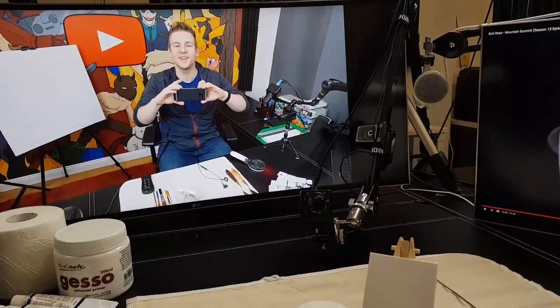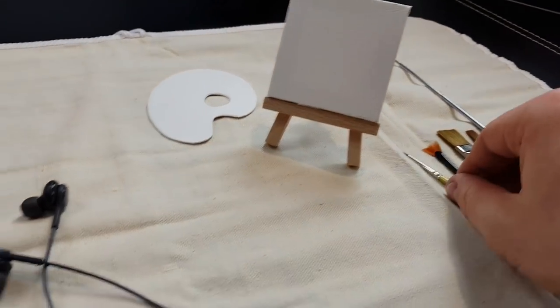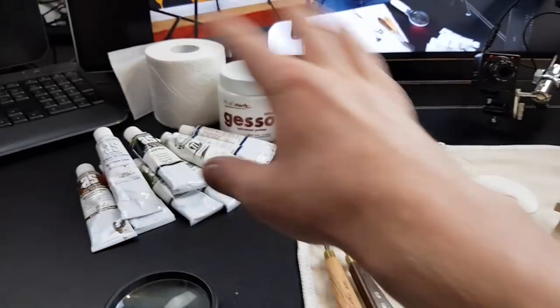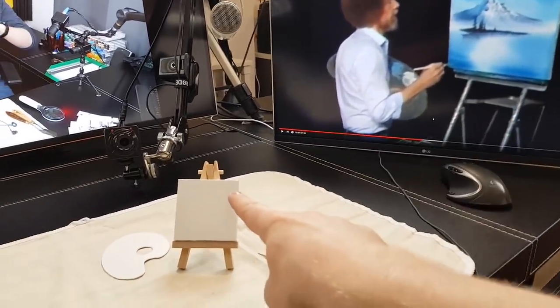I am done setting up, however it's nearly the end of the day. I don't want to start filming just yet — I'd rather hit the ground running tomorrow. But first, let me take you on a tour of this setup, which is one of the most complex but fun camera setups I've ever done. For the video itself, I've got my mini canvas, mini palette, mini brushes, palette knives, paint, everything I need, plus a magnifying glass. I'm going to follow a Bob Ross video and try to replicate a masterwork on this little tiny canvas.